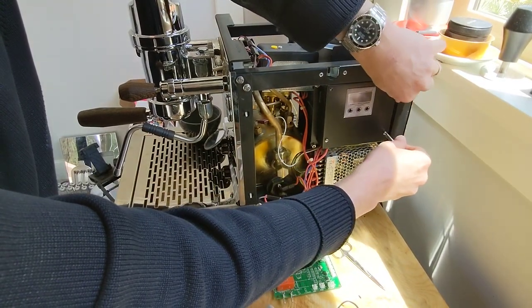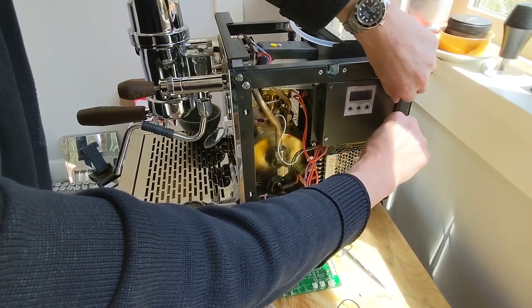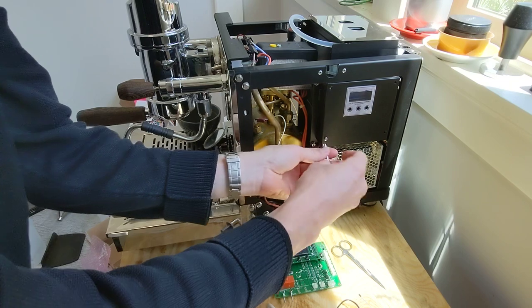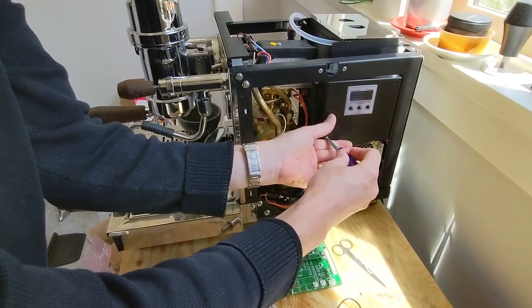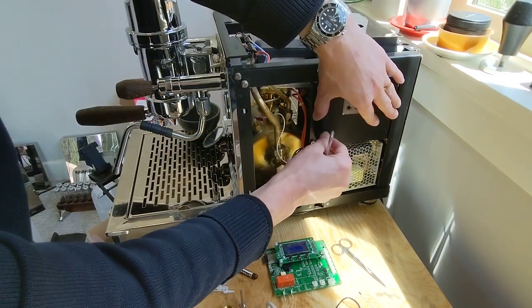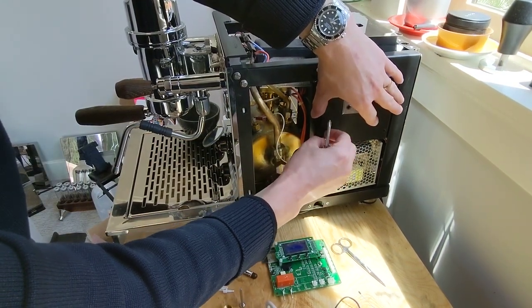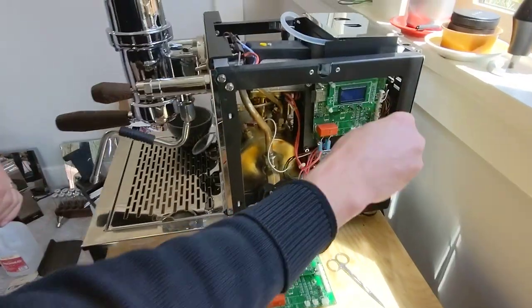I would recommend taking a quick picture with your cell phone of the board and all the wiring, so that when you remove this you'll have a reference in case you forget which wire goes where. As soon as this comes off, go ahead and snap a quick picture of all the wiring here.